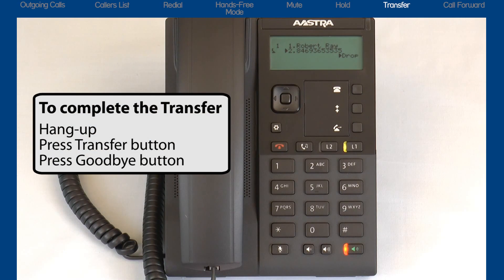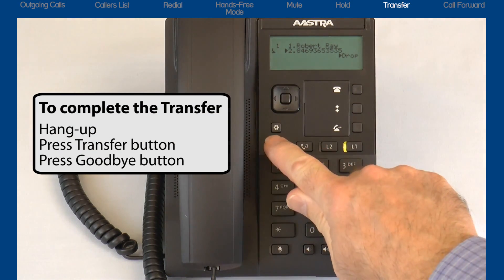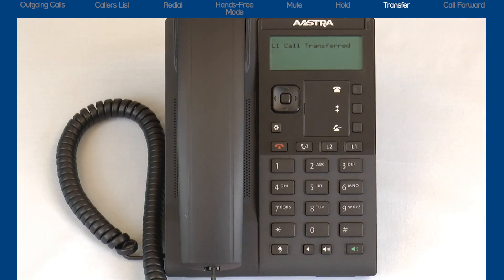If I want to continue with the transfer, as soon as I hang up, press the transfer button or press the goodbye button, and the call will be connected to the person I'm transferring the call to.